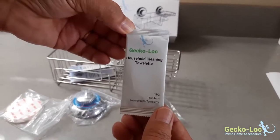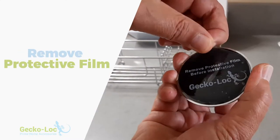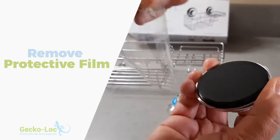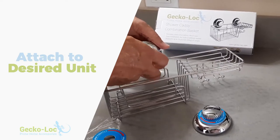Clean the mounting surface with the GeckoLock cleaning towelette and dry the surface thoroughly. Remove the Super Suction Cup protective film. Attach the Super Suction Cups to your caddy basket, soap dish, towel hook, or squeegee.